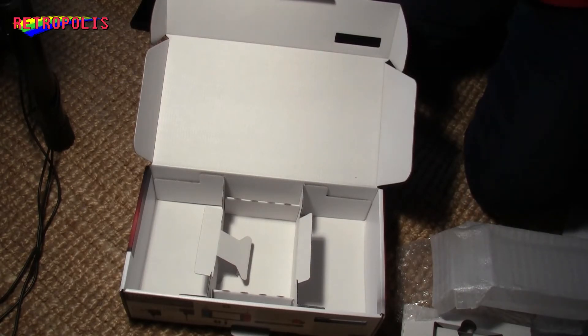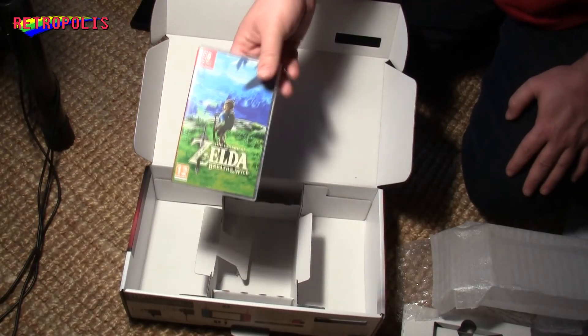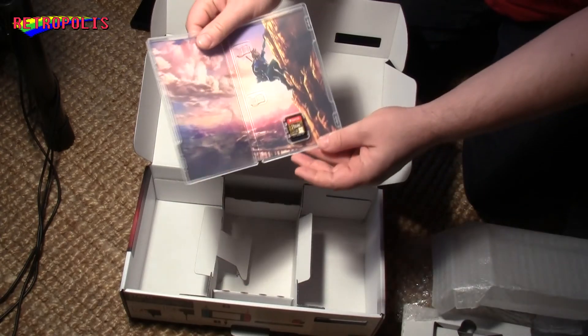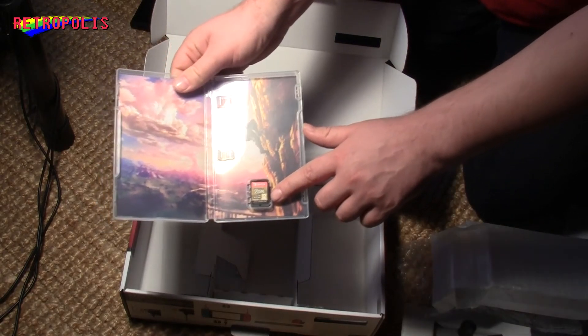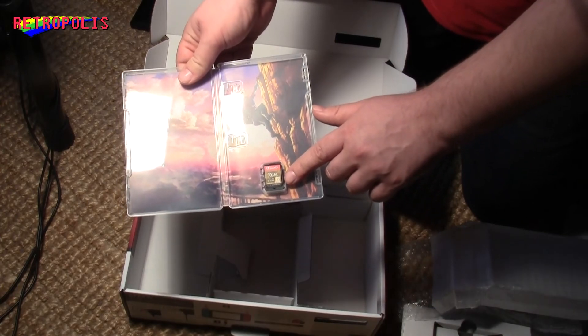As a bonus, I'm going to show you how the case of Zelda: Breath of the Wild looks. Ta-da! This is it. You can see it's a pretty small cartridge — it's just somewhat bigger than a normal SD card.